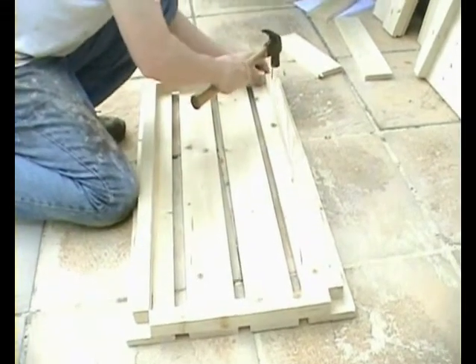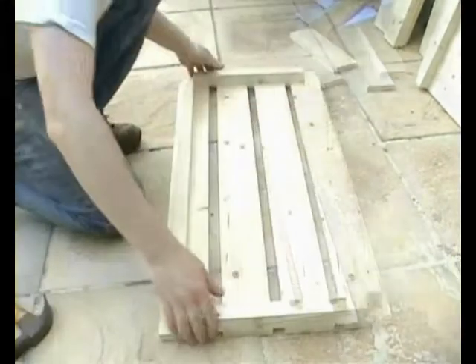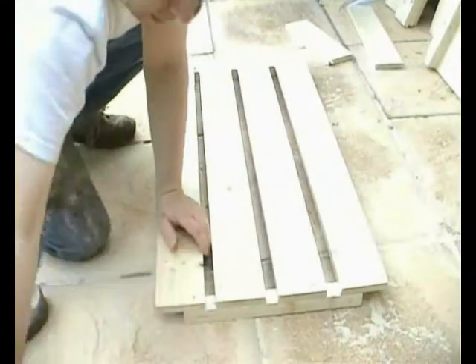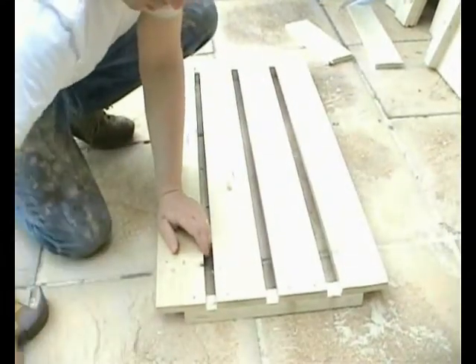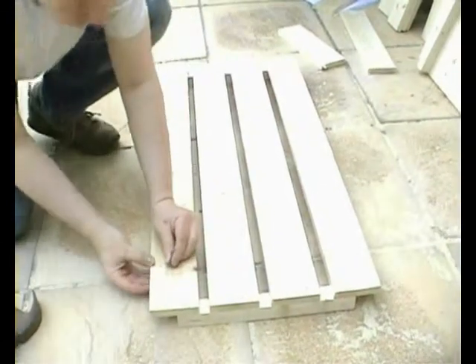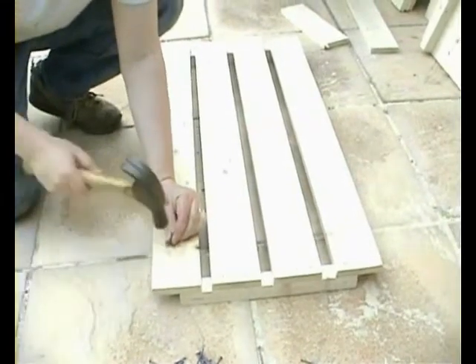Making sure that all corners line up, then we can turn it over carefully. And now we can put the final nails in from the top — four for each length — making sure the nail when we put it through actually goes into the square piece underneath.